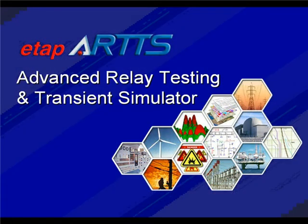ARTS stands for Advanced Relay Testing and Transient Simulator. You can think of ARTS as really a test set, which is designed specifically to work with a program such as ETAP. So in a sense, it becomes more of a simulator than it is a relay test set.